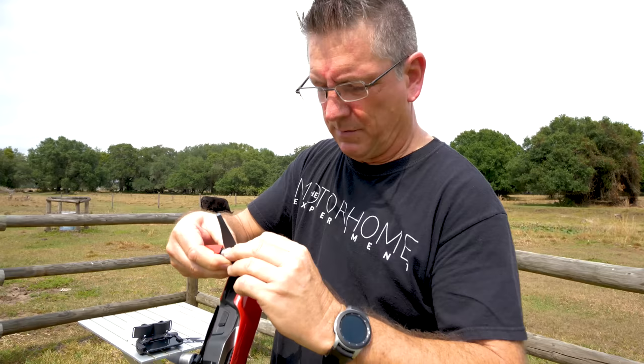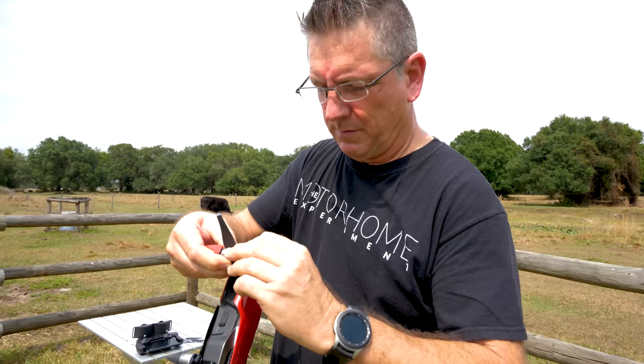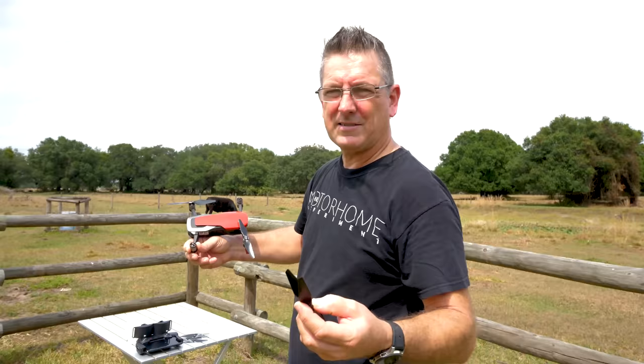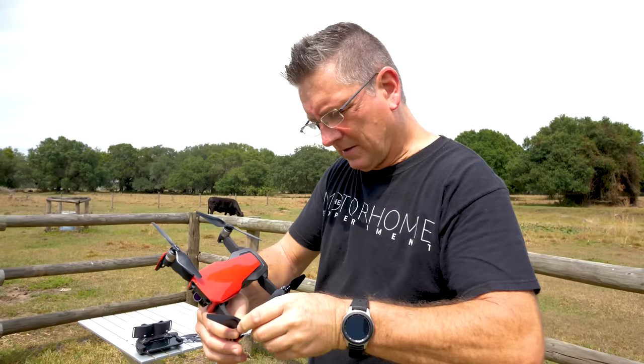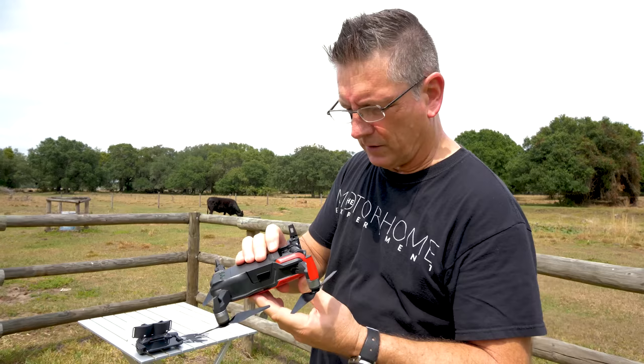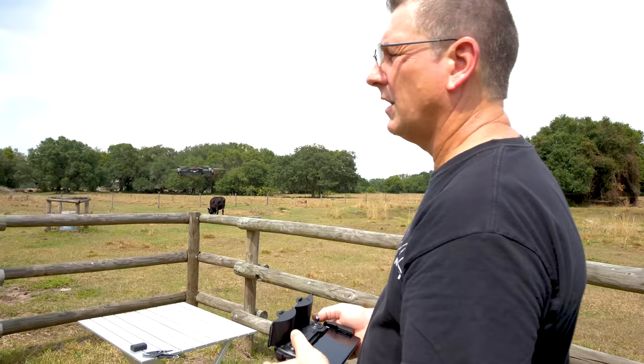Now we're just going to do the other ones. All of these you push down and give them a twist. These ones rotate in the exact opposite direction, so push it down, give it a twist. Now we'll turn the drone back on and get it re-linked to the remote. Let's fire this bad boy up - it tells you we can take off.